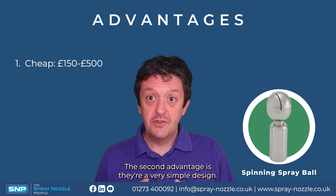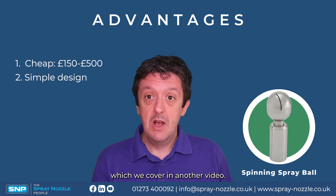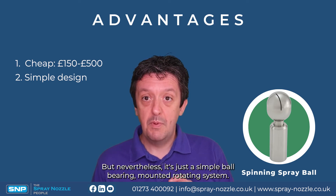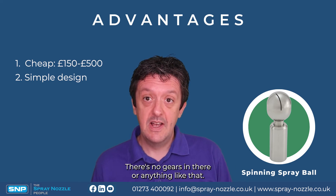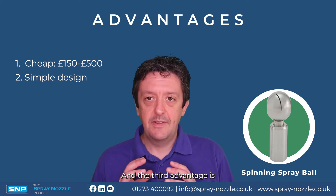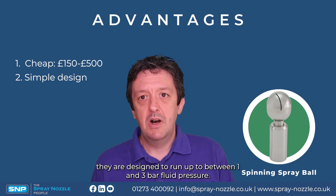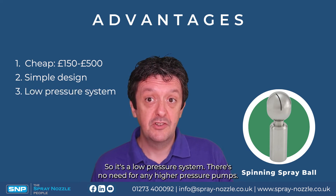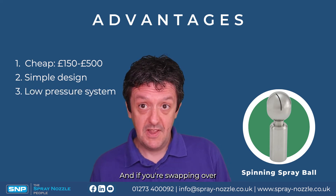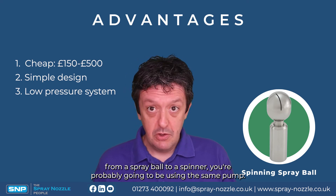The second advantage is they have a very simple design — it's just a simple ball-bearing-mounted rotating system with no gears, so there's not a lot to go wrong. The third advantage is they're designed to run at around one to three bar fluid pressure, so it's a low-pressure system, and if you're swapping over from a spray ball to a spinner you're probably going to be using the same pump.